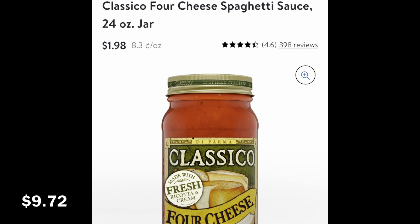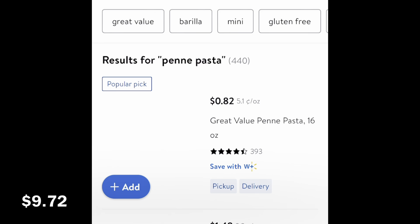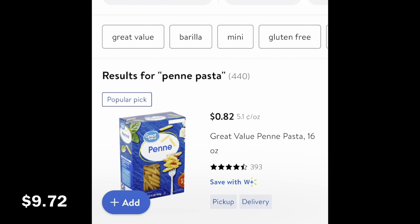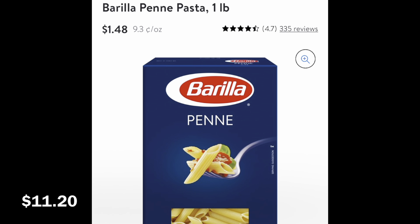We'll go ahead and search for the rest of the items for this meal, which will be the penne pasta. It took me a minute - I was drawing a blank while searching. But it's the Barilla brand penne pasta, one pound, for $1.48.